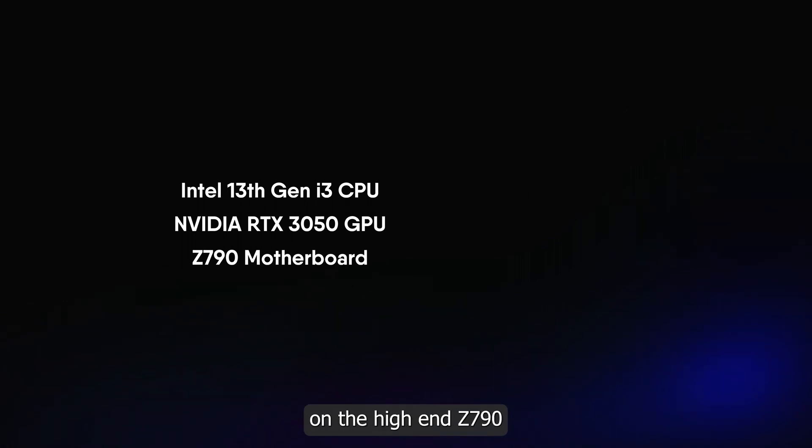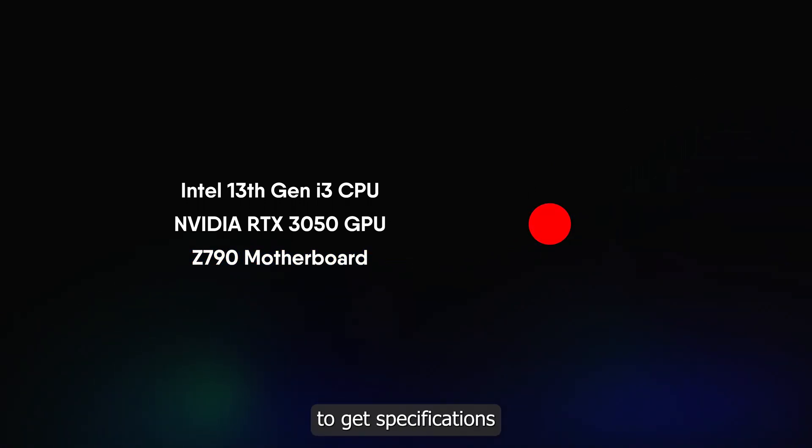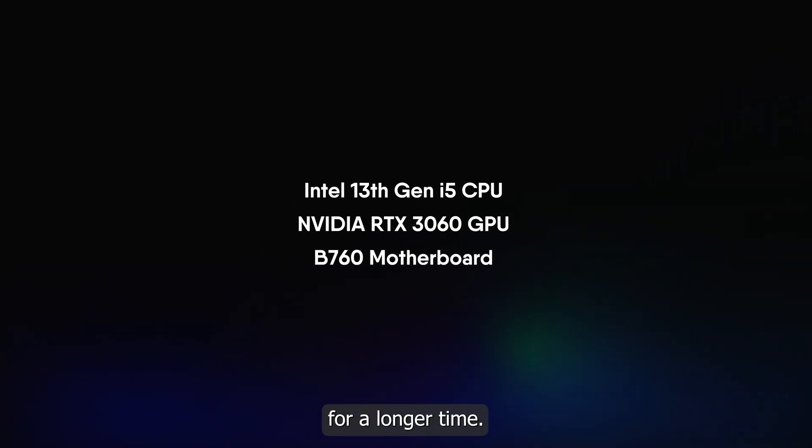Rather than spending most of your budget on a high-end Z790 motherboard, you should be using those budgets to get specifications such as Intel i5, RTX 3060, and B760 motherboard. With this specification, you don't have to worry about upgrading for a longer time.